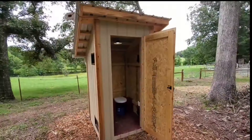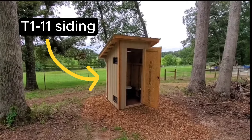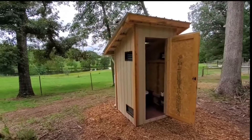That should cover the entirety of this build. If you have any questions, throw those in the comments — I'd love to answer them. So far it's working out really well and I think it's a very pleasant outhouse to use.